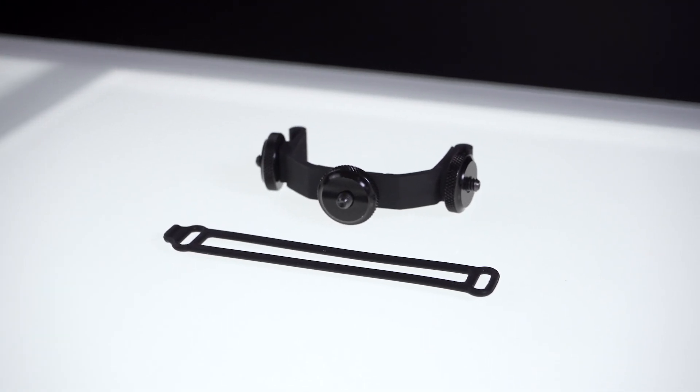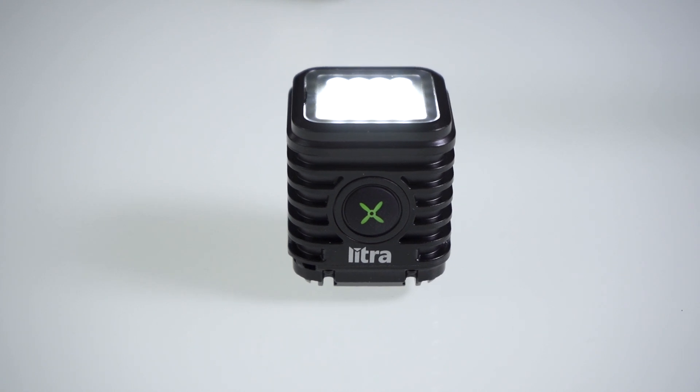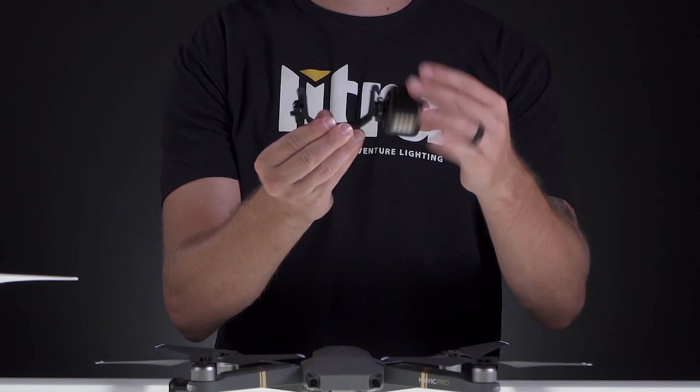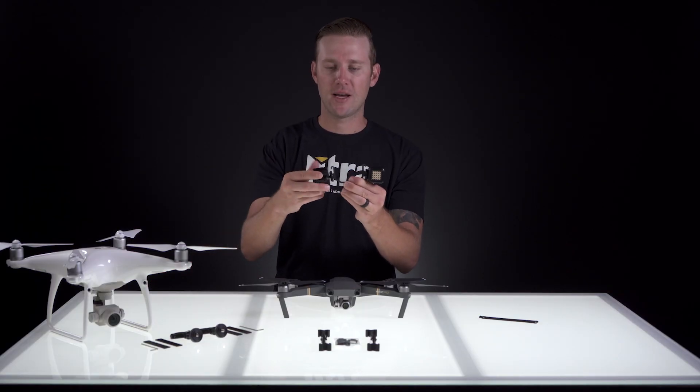To install the body mount on the bottom side of the Mavic, we're going to use two Lytra Torch drone editions. Screw one torch onto the quarter 20 that's on the side, then do the exact same thing on the opposing side.